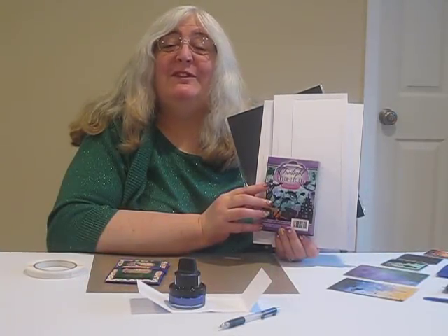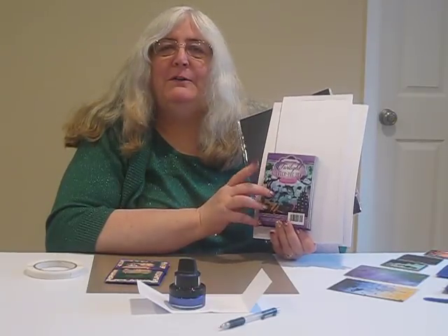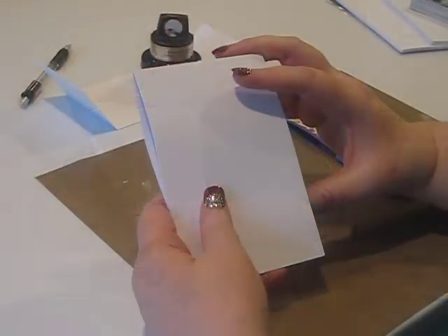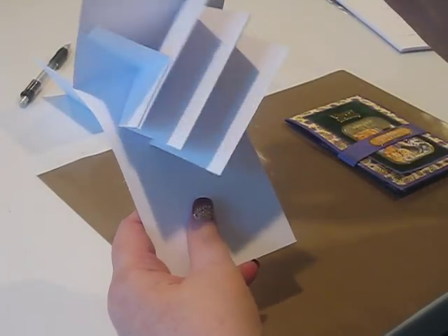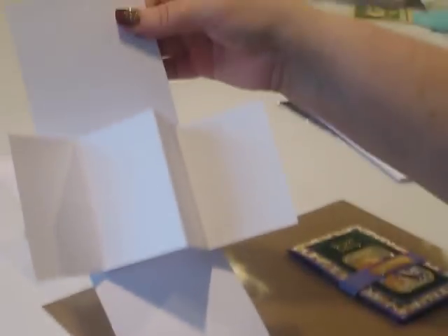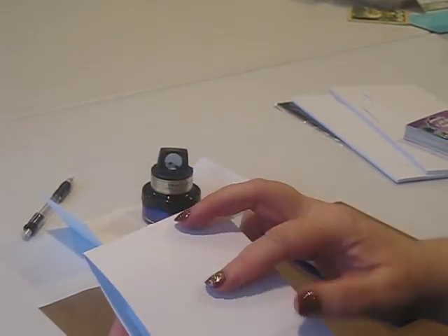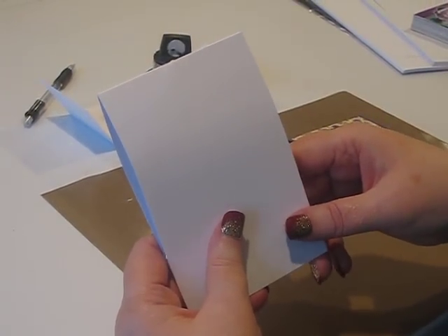Hi, I'm Debbie from Symphony Special Crafts. Today I'm really excited to bring you the twist and pop cards using the little book of Under the Sea. This is a blank twist and pop card that's been assembled to show you where we're going with this. It looks really complicated and frightening, I know, but once you understand how the folds go, they're really pretty easy to make.